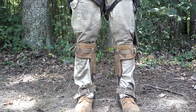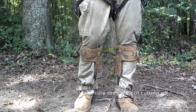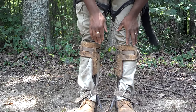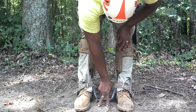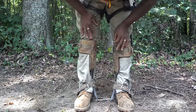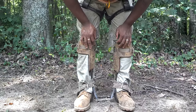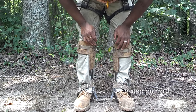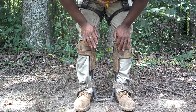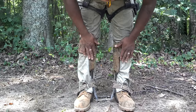Once you have your spikes on they look kind of like that right there. Make sure you can walk around in them — they ain't gonna be too crazy. Now on mine the spikes don't actually hit the ground, which is good. Some spikes are a little longer and actually protrude past this, so you wouldn't want to put the spikes on until last — right before you walk up the tree.